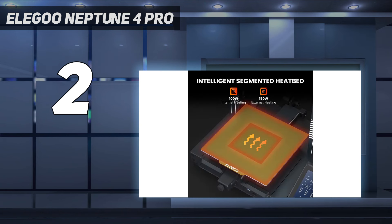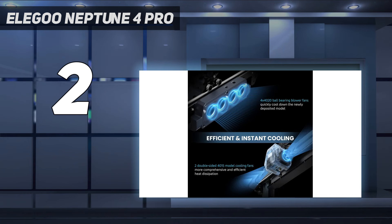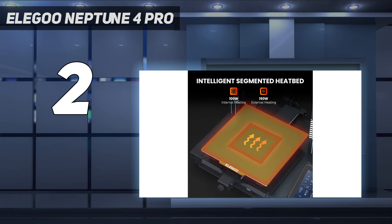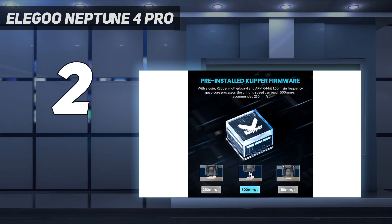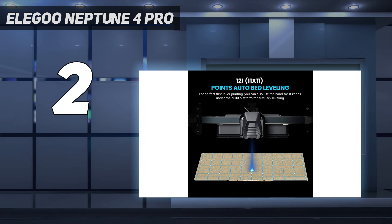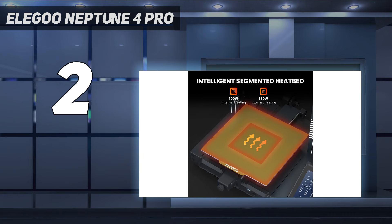The Neptune 4 Pro requires some assembly, but it's not too complicated for a novice to handle. Similar to most bed slingers, it just takes a few easy steps — screwing a few bolts and connecting wires — and the unit is ready for printing. As an upgrade to the Neptune 3 Pro, this model is quite similar to its predecessor at first glance, but it is a better value for its high-speed performance, cooling capability, and sub-$300 pricing. The Neptune 4 Pro is on sale at Amazon for $299 and directly at Elegoo for an even more affordable price of $259.